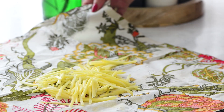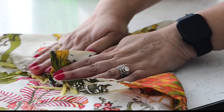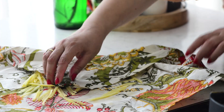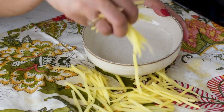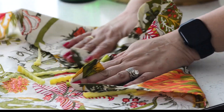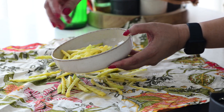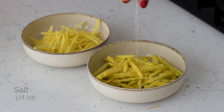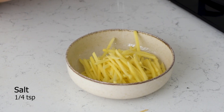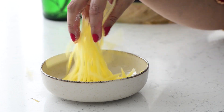After soaking, drain the potatoes and pat them dry with a cloth. Make sure to dry them well, as any leftover moisture can make them soggy. Rub the potato pieces thoroughly in batches so that your lachcha comes out crisp and not soggy. Next, sprinkle some salt and mix them well. The salt will enhance the flavor and helps to draw out any remaining moisture from the potatoes.